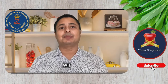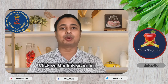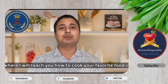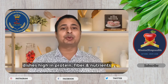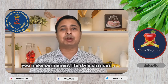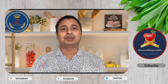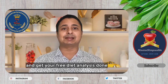If you are looking to lose weight without compromising on food and taste, please join the Mission Slim Possible WhatsApp group by clicking on the link in the description box below. This is a customized weight loss program where I will teach you how to cook your favorite food using zero oil, non-toxic cooking techniques — dishes which are high in protein, fiber, and nutrients. The uniqueness of the program is that you make permanent lifestyle changes in the way you cook and live, so you never gain back the weight you have lost. Quickly join the group and get your free diet analysis done. Thank you.